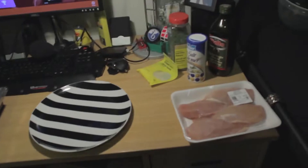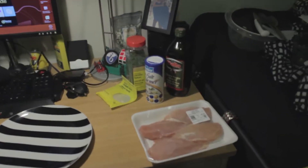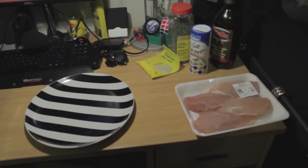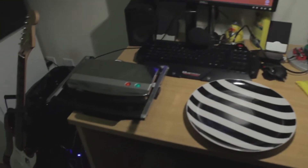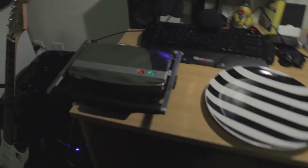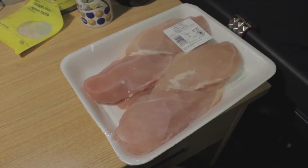Hey guys, so today I actually realized that I have a bunch of chicken in the fridge. It's going to go bad soon if I don't make it, so I figured I'd show you guys how I make chicken. I do live in a dorm — I'd have to go downstairs to a kitchen if I wanted to really make this, but I did not leave my room as much as possible. I'm going to make this with my panini grill.